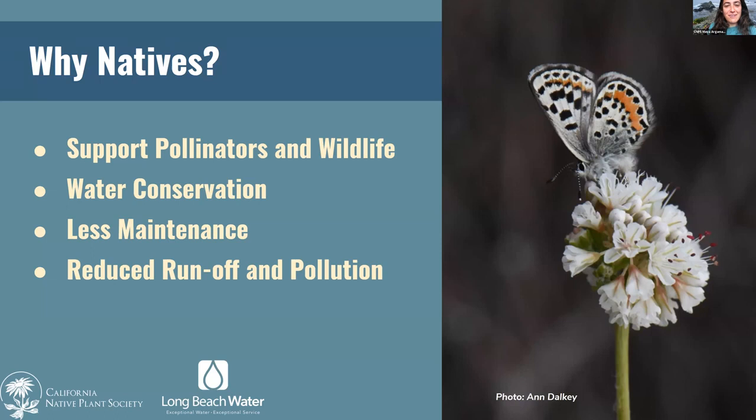Thanks so much, Tina. The parkway designs are really creative and fun — being able to choose the plants and design is a great part of the project. Now I'll give a general overview of the benefits of having native plants in your garden. Not only are they incredibly beautiful and easy to maintain, but they provide a lot of benefits for local pollinators and wildlife. Many native bees and butterflies rely on native plants for habitat and nectar, and many native pollinators have co-evolved with native plants.